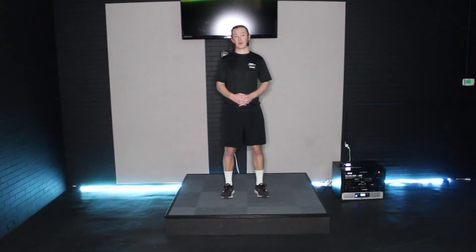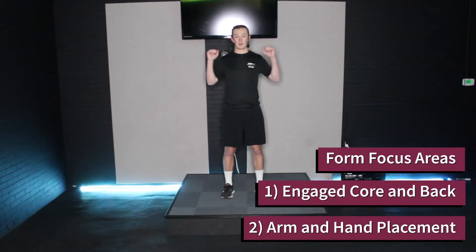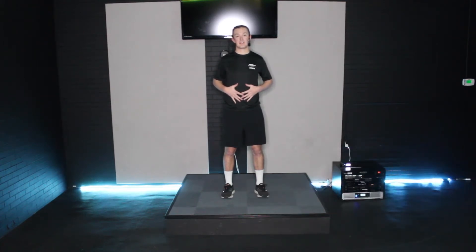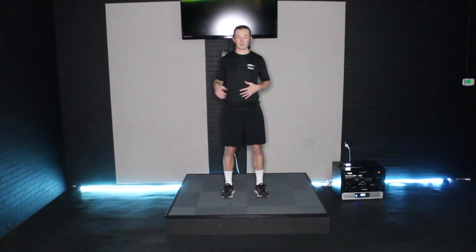For today's proper form, I want to focus on two primary areas: your core and your arms. For your core, the first thing I want you to focus on is keeping a nice tight and engaged core. This will help reduce any injuries that might happen to your back during the exercise.